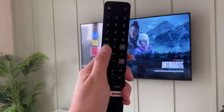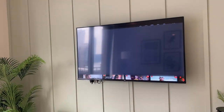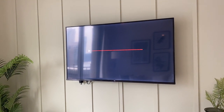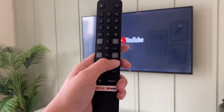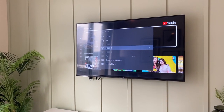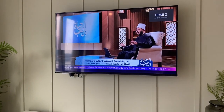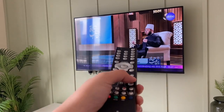To go back, press this button right here again and press OK. To watch TV channels, use this remote and press this button right here, choose HDMI 2, wait for the TV to load, then use this remote to switch the channels.